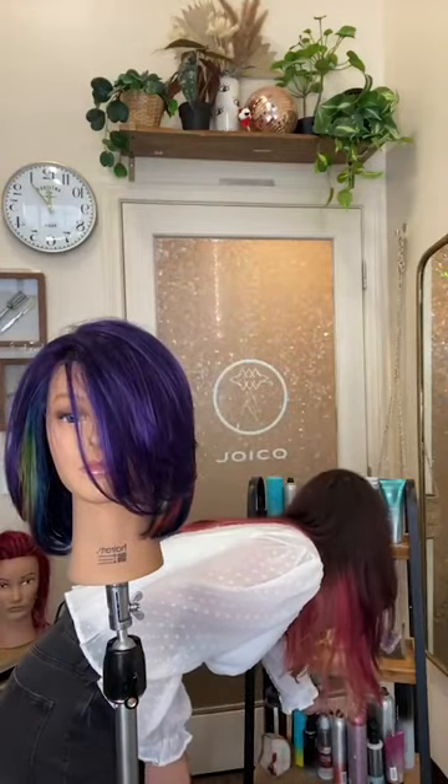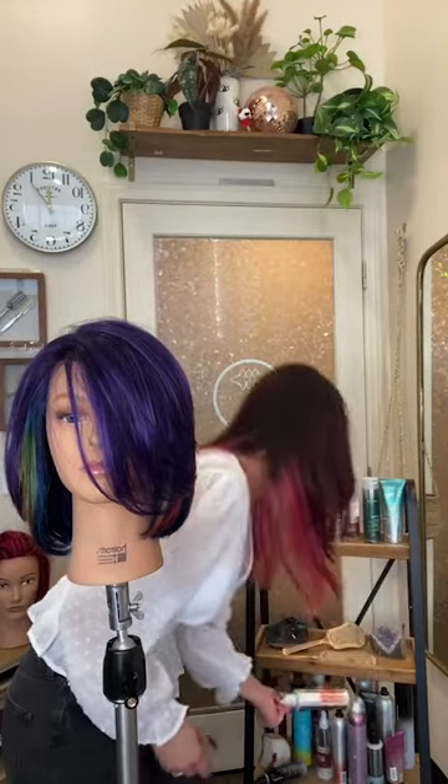We're going to do our little thermal set today. Someone asked what the difference is between the Dream Blowout and the new Youth Lock. There is a slight difference - so Youth Lock has collagen in it. It also has our Smart Release Technology, but it has collagen. All of our Youth Lock line includes hair color, shampoo, conditioner, and leave-in products.